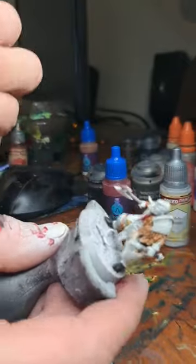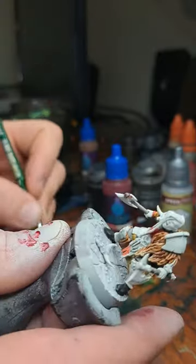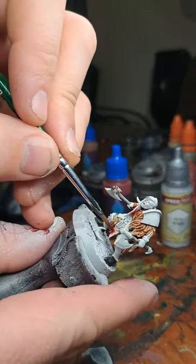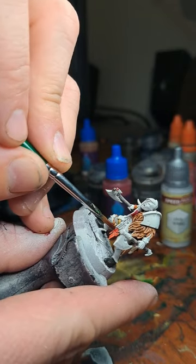Let's now paint in that loincloth with Love Affair Instant Paint. As you can see, it's quite a bit lighter than the speed paint previously used — just a small red.